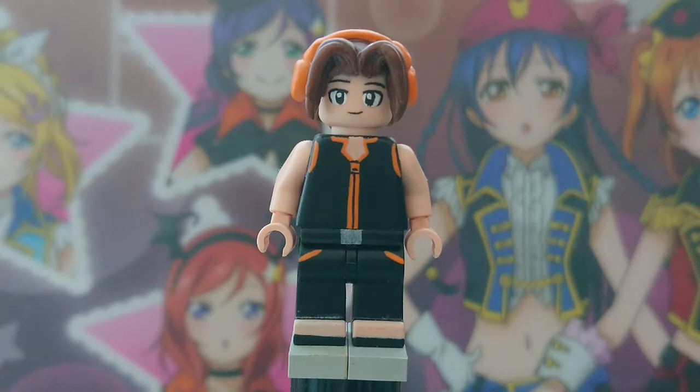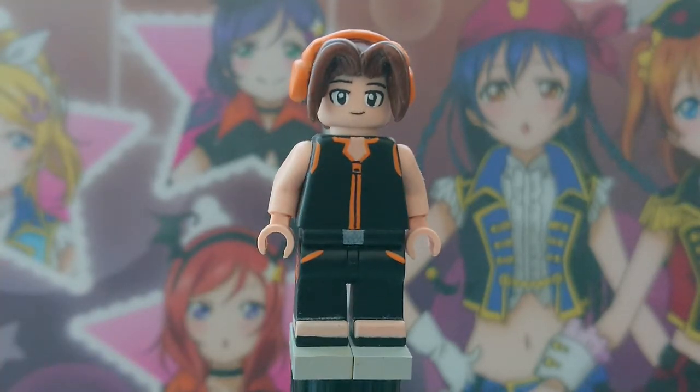You might be wondering where his wrist thingy is. Well, most of the pictures I look up he doesn't have it, so that's just something he has for that specific part. I decided to go cheap and just make it as simple and clean as possible.